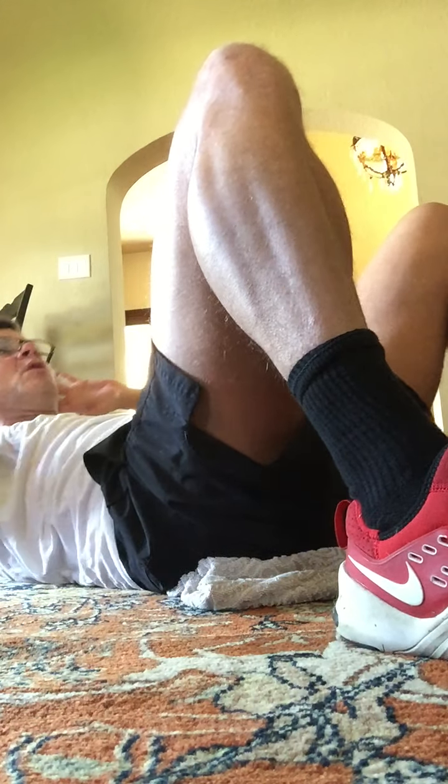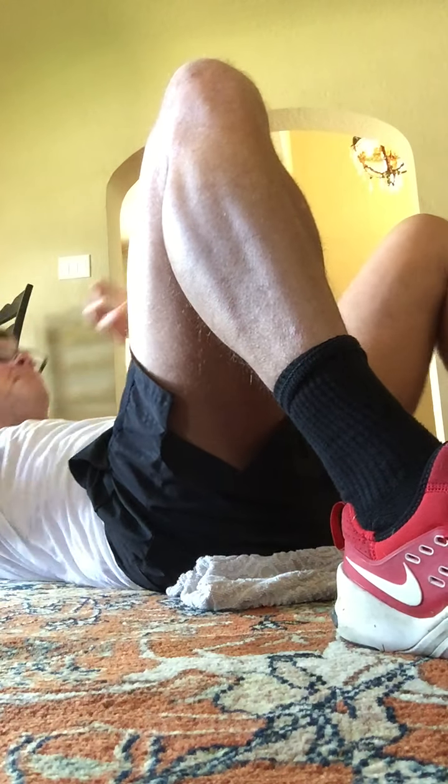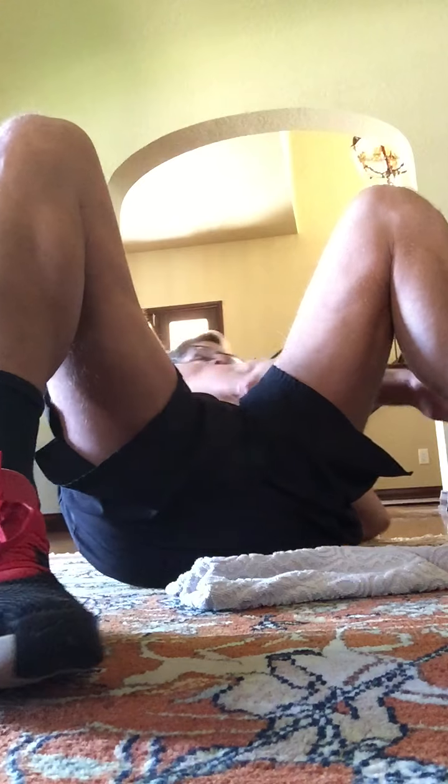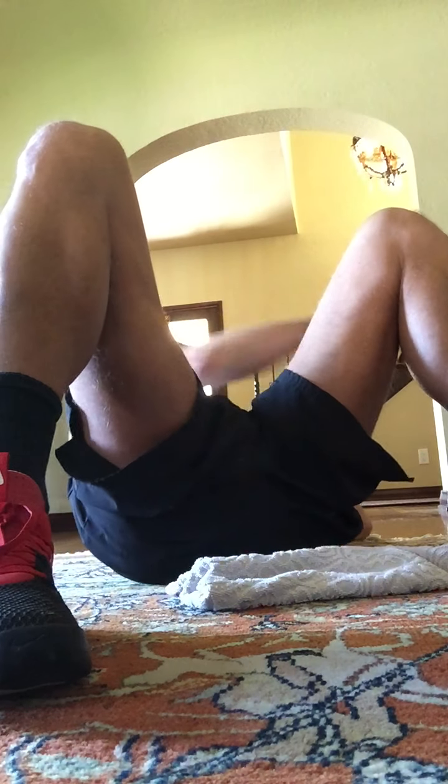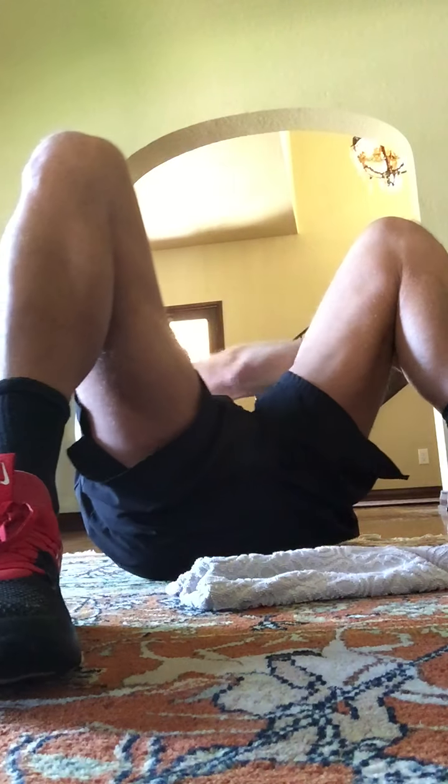Let's do eight more. Here we go. Eight and seven, six. Pull the belly down into the ground. Now cross up here. Reach the outside of your knee. Reach, reach — you're twisting. Two, three, four, five, six.